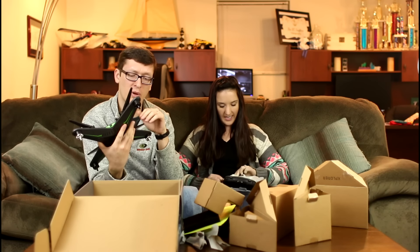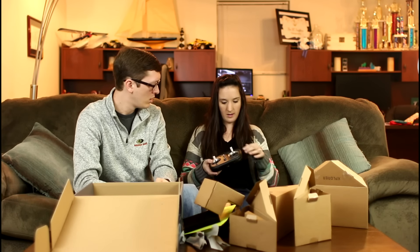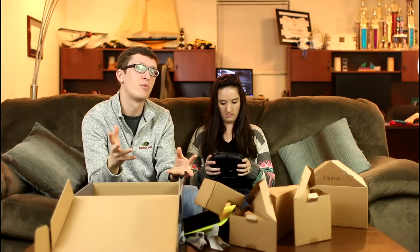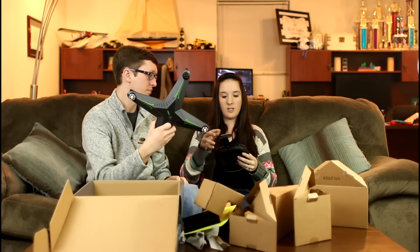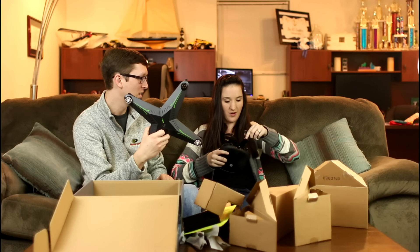I'm very impressed by this. The transmitter has this rubbery type feel that helps with your grip — oh, that feels nice. It's a really good looking transmitter. It's sleek and simple looking. It has a handle down at the bottom. Abby and I are both very visual people and we love when things match. You can also set it up to do FPV. It's amazing that a phone just tucks right down into it. I'm not sure if it would fit a plus-sized phone though.